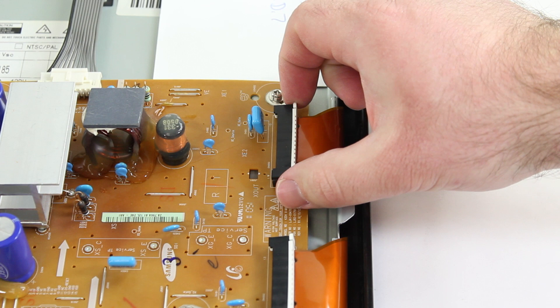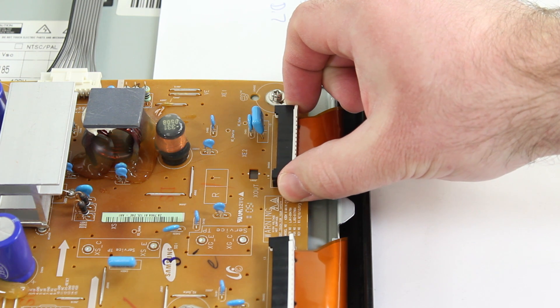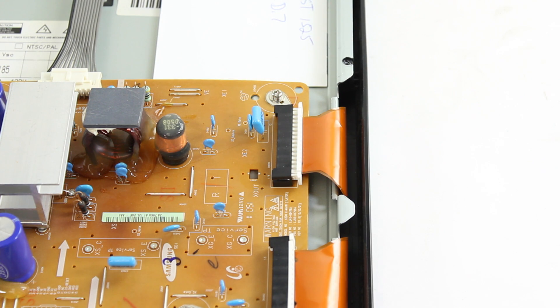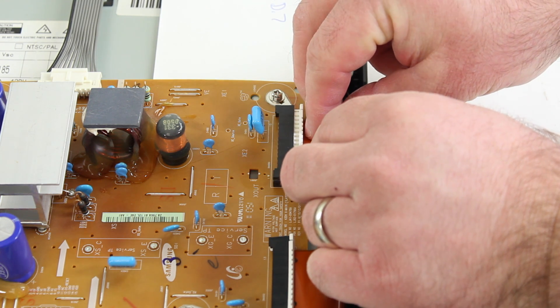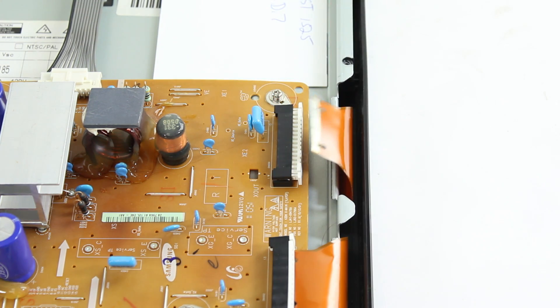To begin removing these ribbons, I will pinch in on the side of the connection and pull it out just a little bit from the board. Do this very gently. Next I will apply pressure to the ribbon pushing downward so that I can release it from those plastic pieces inside the connection that are holding it secure. If you feel any resistance, it may be caught and you need to put more pressure pushing downward in order to release it from those plastic pieces.